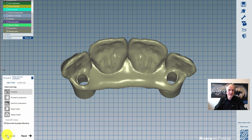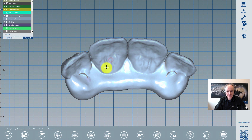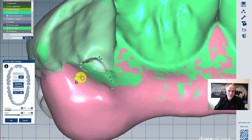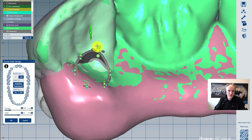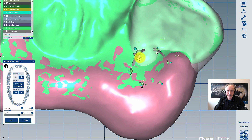If necessary, I could create screw channels here on the toolbar. I'll leave it like it is and click OK.